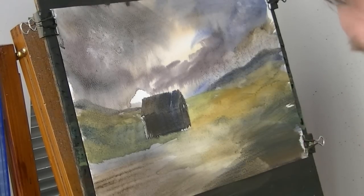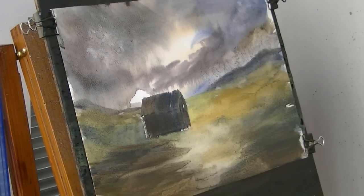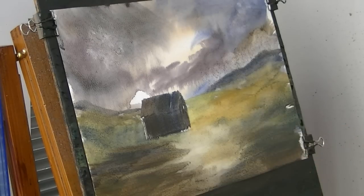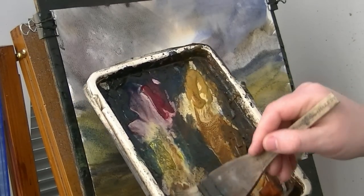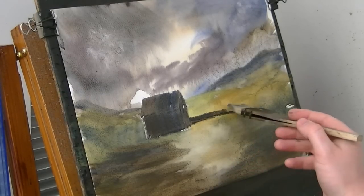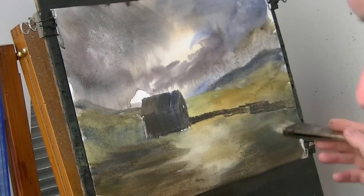I've got a few little walls to go in first. There's a wall, there are several going in. I'll start with this one here. Going ultramarine and burnt umber. I've also got my card down there which I'll scrape out with. Just popping the basic shape of the wall there.